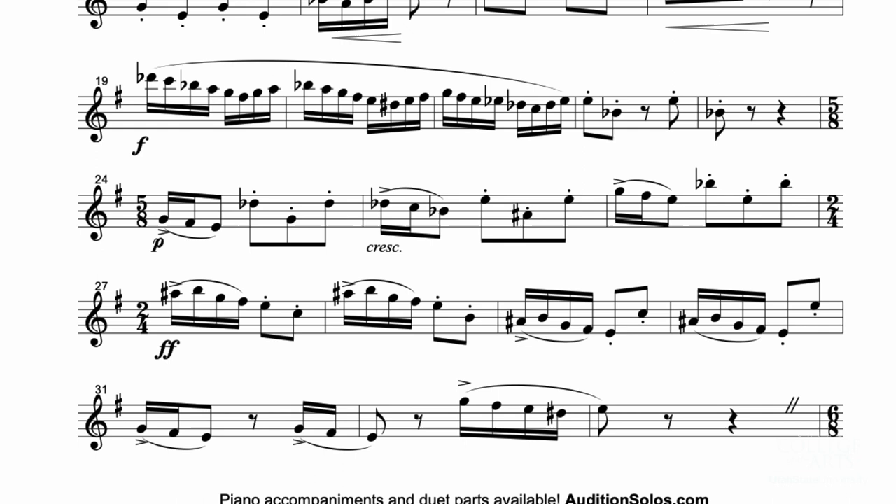If we're looking at that fast section, the best way to start practicing this is to put the metronome to the eighth note. That way you can work your way through it into the 5-8 section while maintaining that even and clear eighth note.